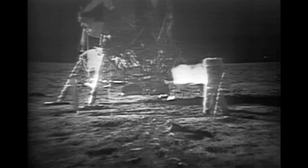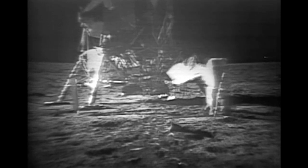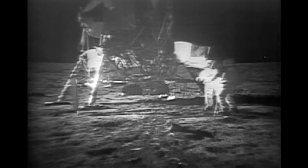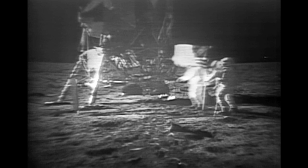How is the quality of the TV? Oh, it's beautiful, Mike, it really is. Is the lighting halfway decent? Yes, indeed. They've got the flag up now and you can see the stars and stripes on the line.